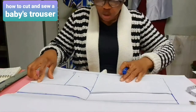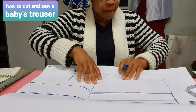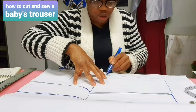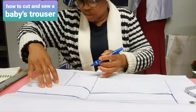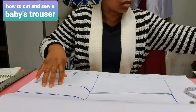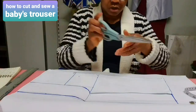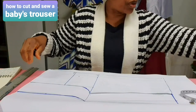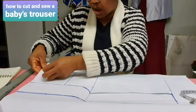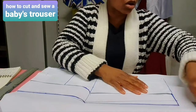Now the next thing is to cut it out. Draw your back side line, and you can also pin the front panel down to the paper so you get the actual measurements. Now let's cut it out.